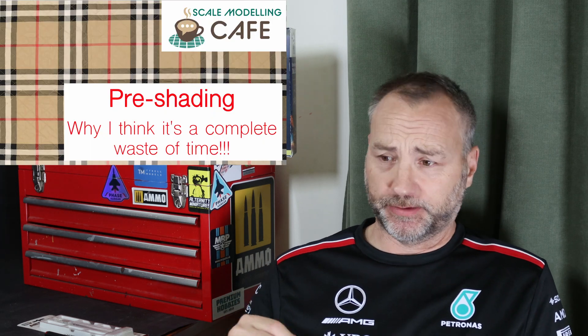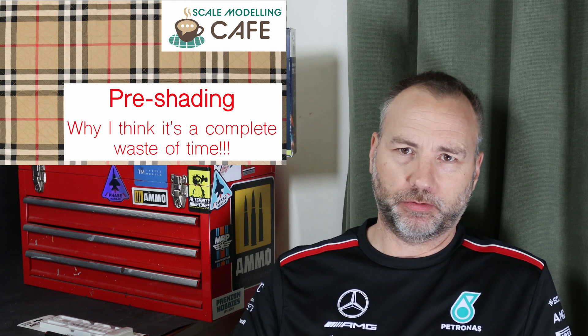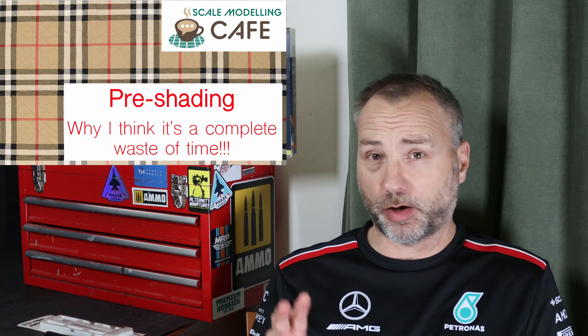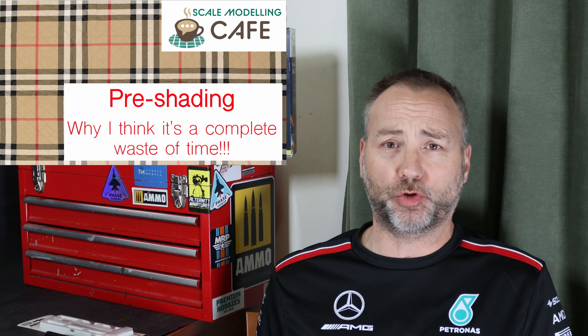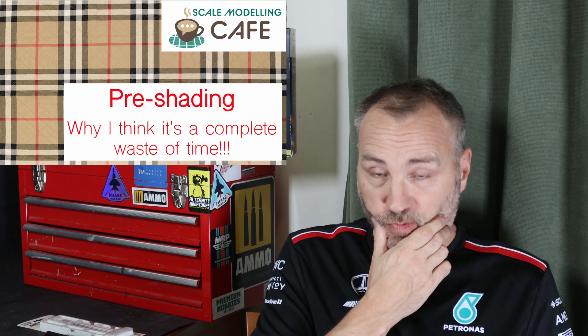A few things to talk about then — channel updates. I put up a video on my thoughts on pre-shading: not only the traditional black over the panel lines, but also a lighter colour in the centre of panels, and doing a black undercoat with marbling over the top. I shared my opinions on that and it did exactly what I intended — I had quite a few comments and a nice discussion, which was really good.